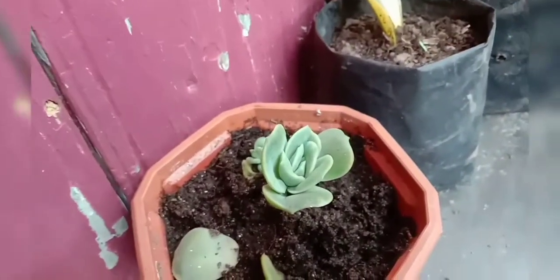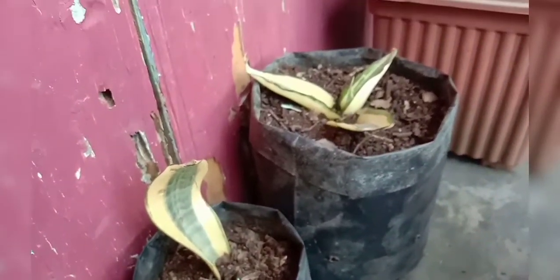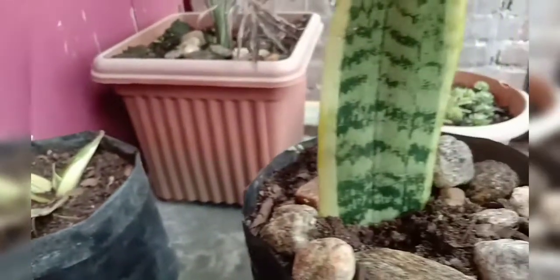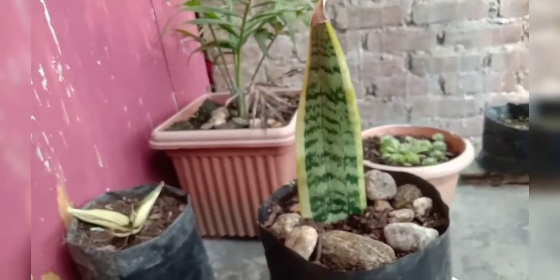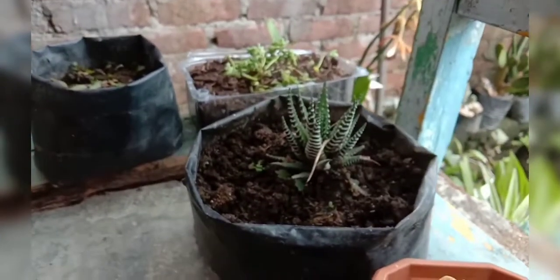Rosa culeto, sensibilia, snack plant, your butterfly plant, aloe vera.